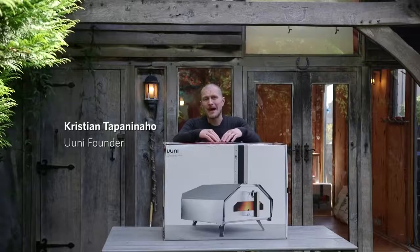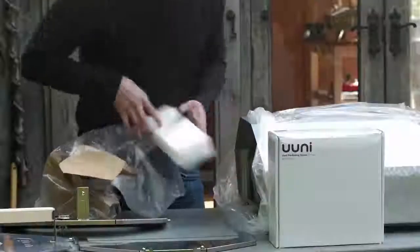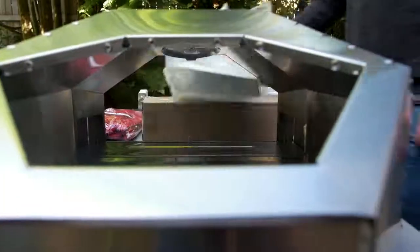This is your UniPro box tub as it arrives. We're going to have a look at what's inside and do a quick unboxing. This is all your UniPro parts laid out on a table — I'm going to walk you through each one.